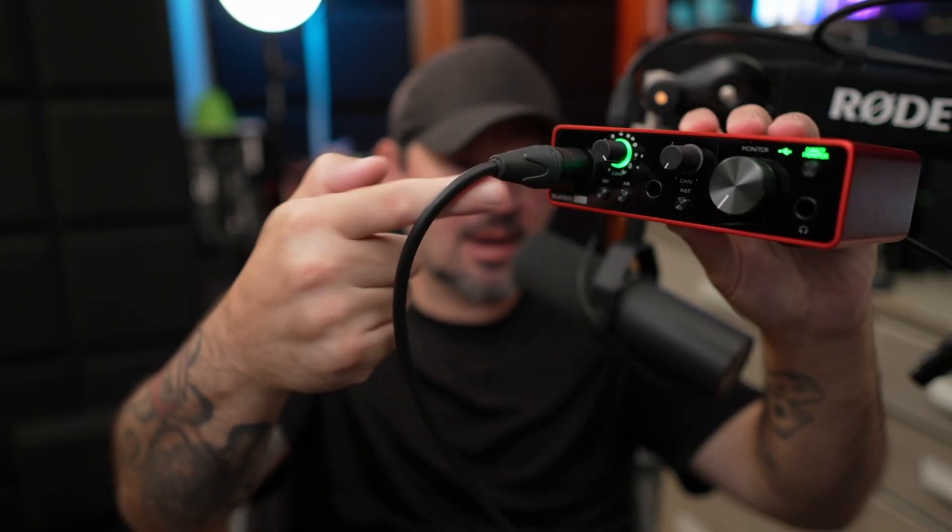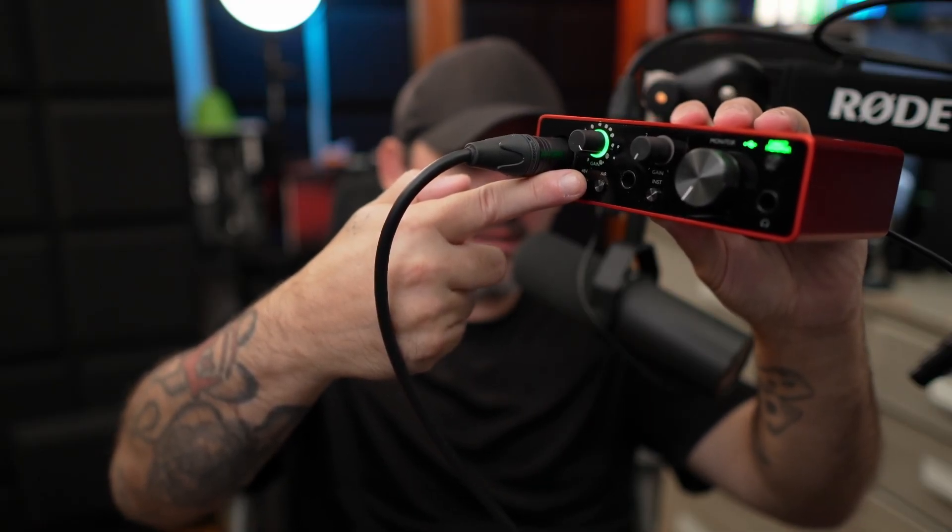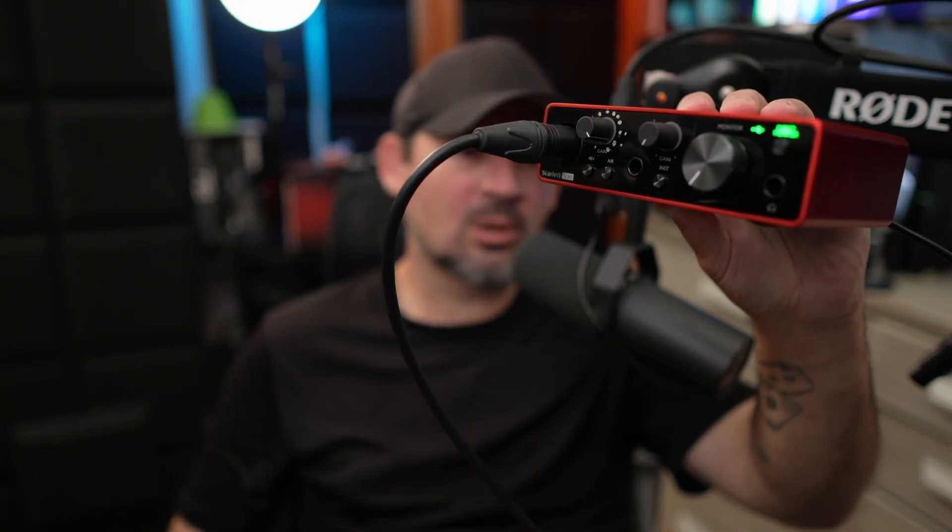All we do is turn up the gain knob until we're loud enough. For example, this interface has a little loudness meter. Right now I'm speaking in the green. Every once in a while when I get loud, it's going to turn orange. But if you see it turn red, then we know we're a little bit too loud — so back it off just a little bit and turn it down.